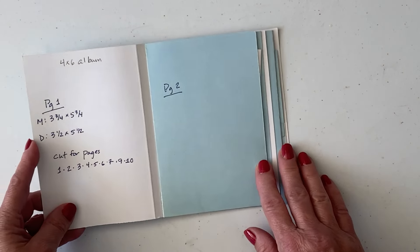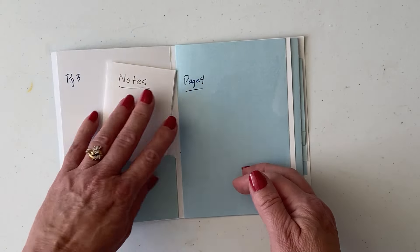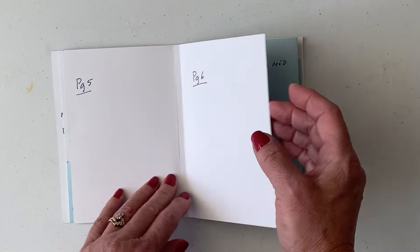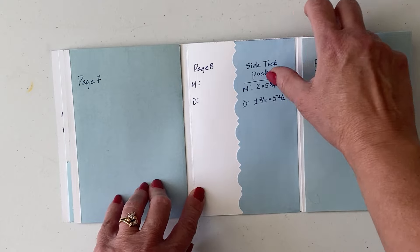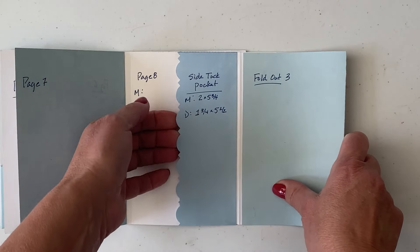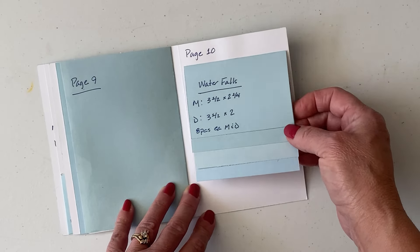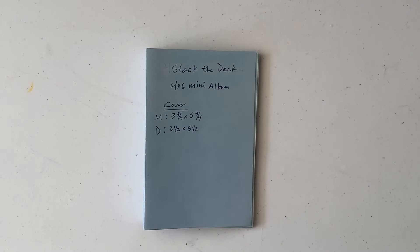The first page is just a simple page, and the second page as well — you have room for writing or putting photos. The third page is going to have a pocket. The fifth and sixth pages will be open, and the seventh page also nothing. The eighth page will have a flip-out and also a side tuck. The ninth page will be nothing, and then the tenth page will have four waterfalls included. I am so glad you joined me today — now let's get crafting!